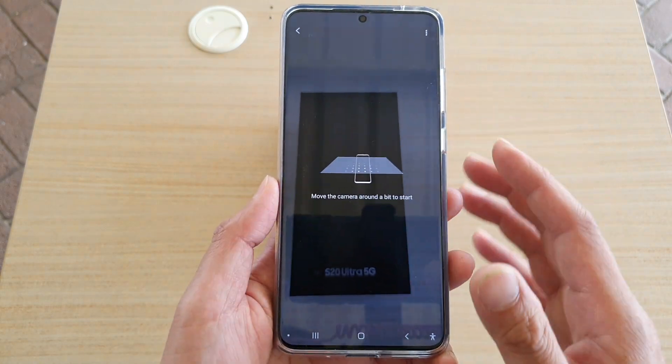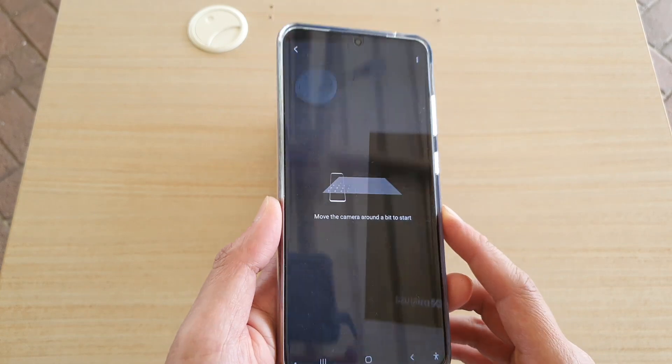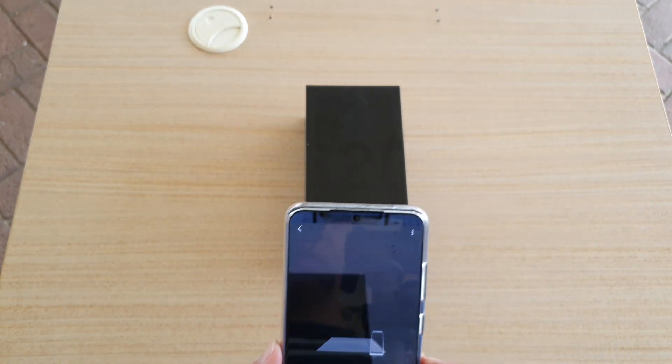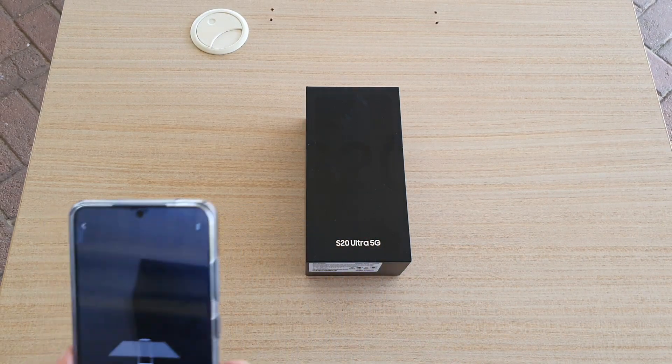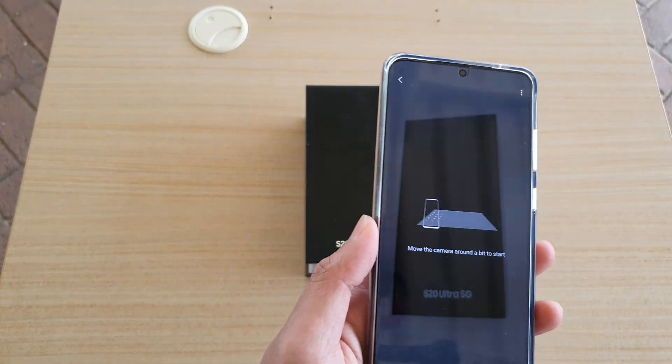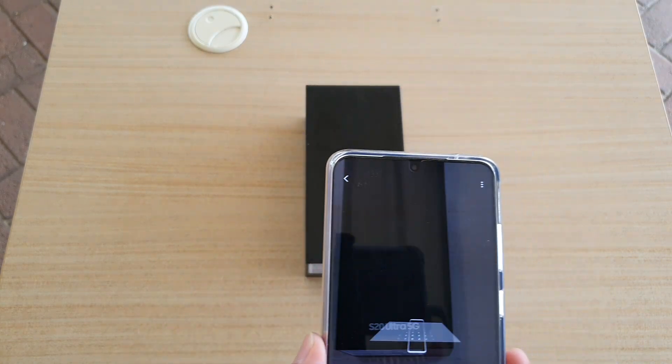Once you have opened it, you need to move your camera around — just move it from side to side and around the object.